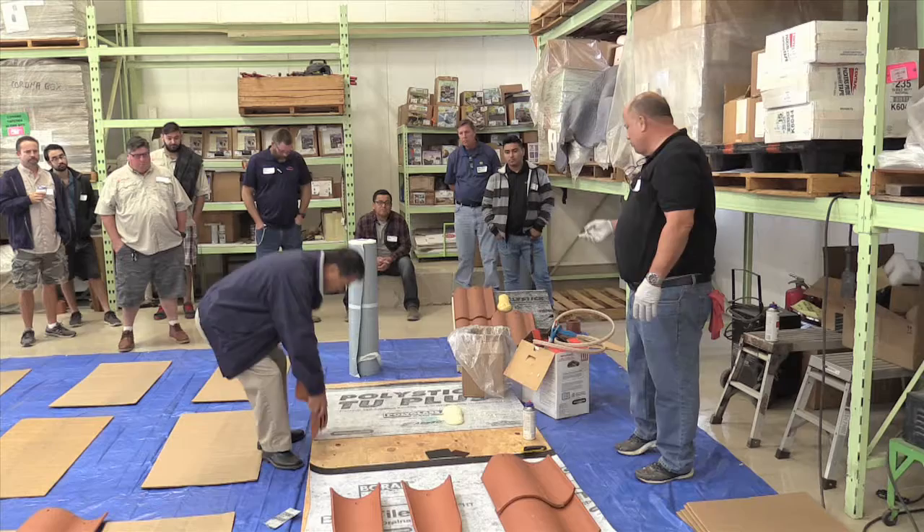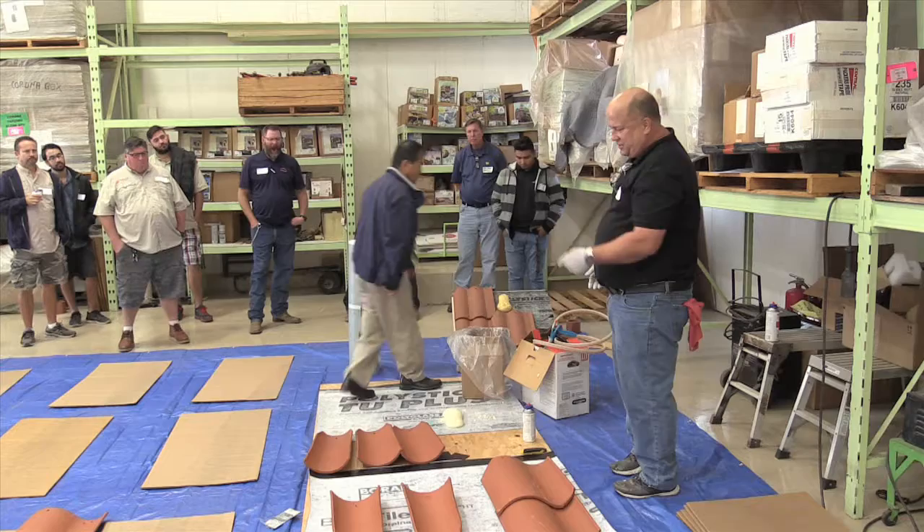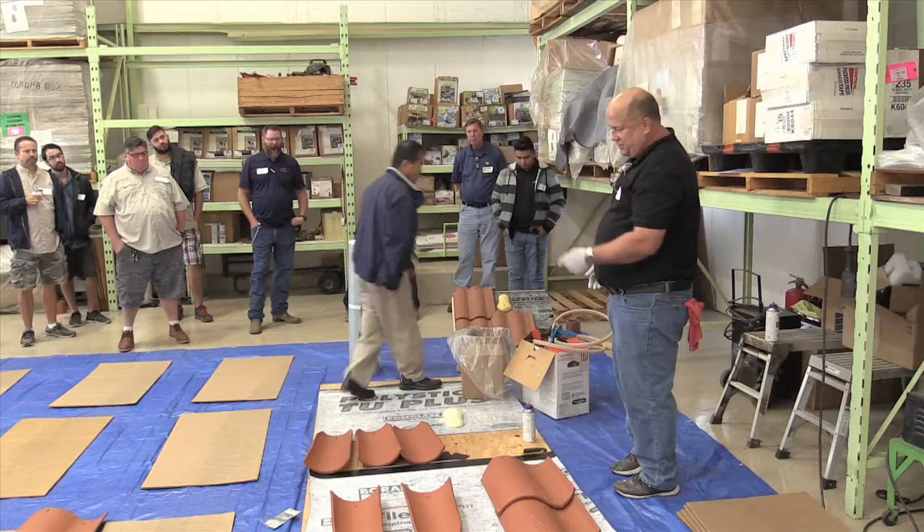Usually the stringer component out here in California — of course I don't think you guys use stringers out here, but other parts of the country are still using stringers. You can actually take the stringer out and you can shoot the pan to the deck and then shoot the cap to the pan.